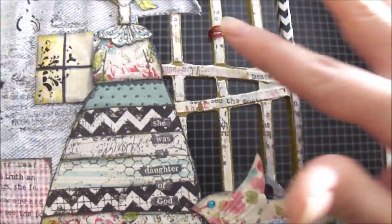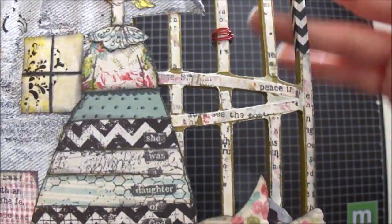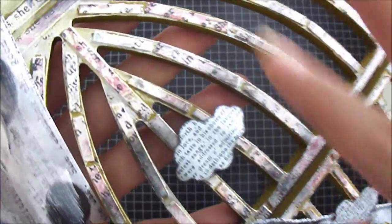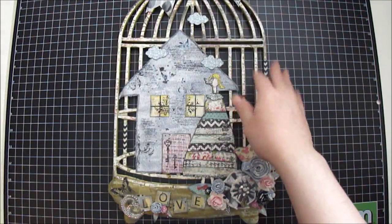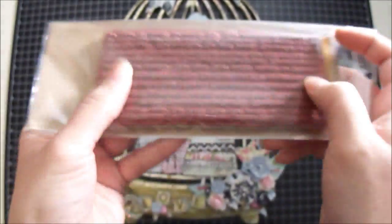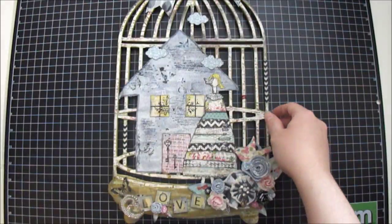After that I sealed the whole thing with some glue, and then I went in with gesso and colored the whole top with gesso so you guys could get a better idea of what it looks like. Then after the gesso dried, I decided to add a little more texture using this stamp by Unity Stamp — it's called the She Art Print Texture. So I just stamped it using Stazon all over the birdcage on top.